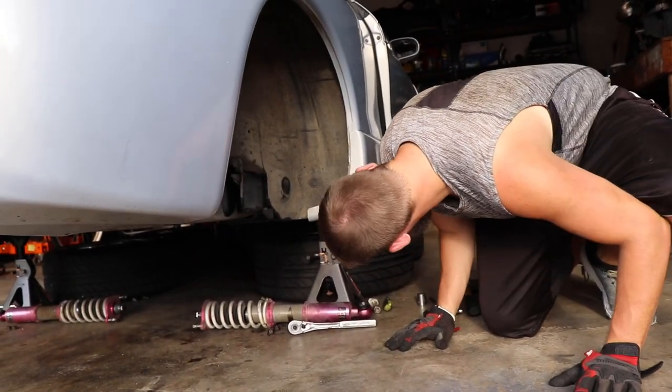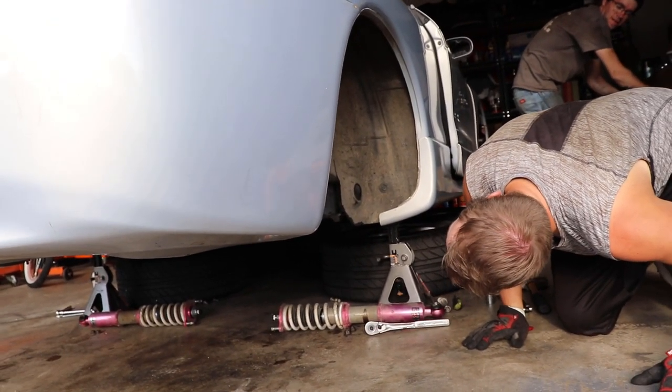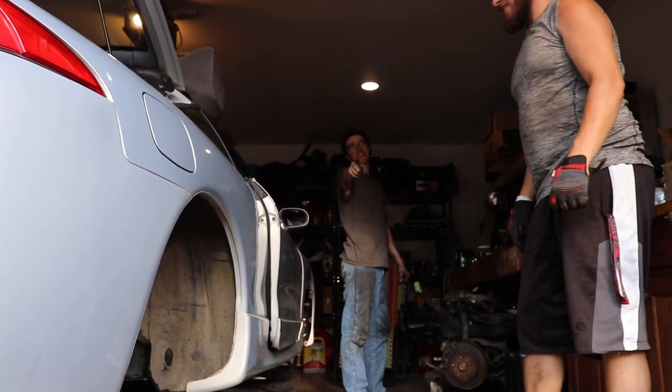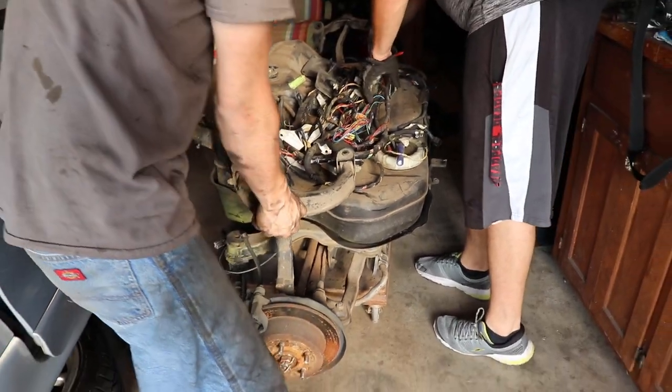Hey man, it's weight reduction, bro. Yeah, instead of going all-wheel drive, you could just let it hit the ground and scrape it across the road all the time. Or better yet, Harbor Freight caster wheels. That'll work. Oh, that's what I was dragging.